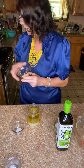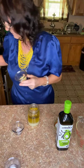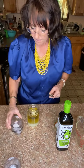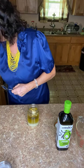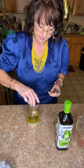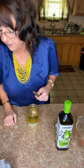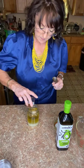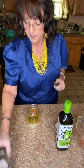Next is a half teaspoon of dry mustard. It comes in the jar already dry — that's your dry mustard. Then a half teaspoon of garlic powder — not garlic salt, garlic powder. And then a half teaspoon of paprika — regular paprika, not smoked paprika, just regular paprika.